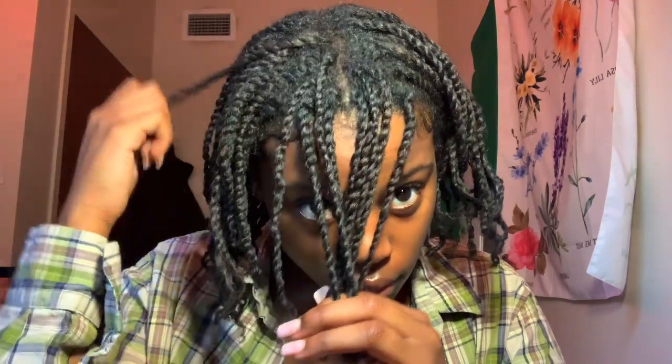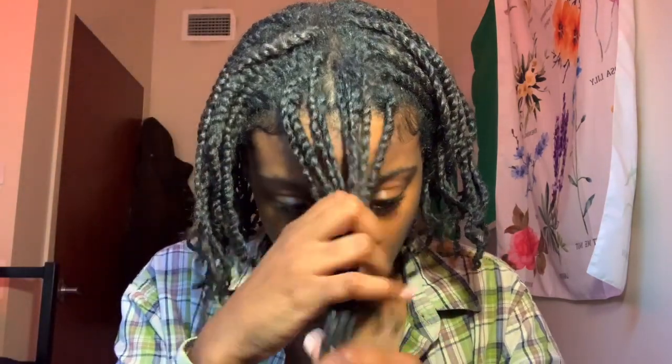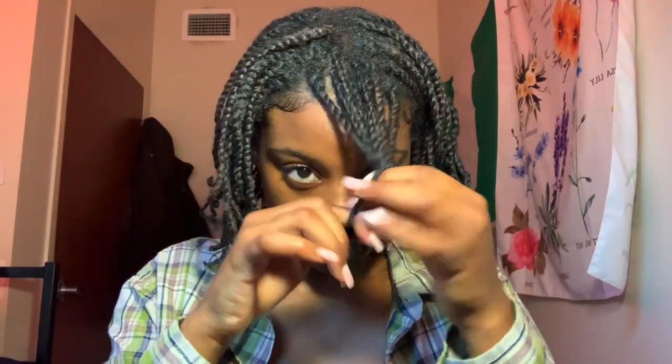For the first part of this style, I'm just going to take some of my twists in the front and then part it off and keep it separate from the other parts of the hair. I just like keeping some of the twists out in the front whenever I do protective styles with mini twists because it just gives a simple, elegant look to natural hair.